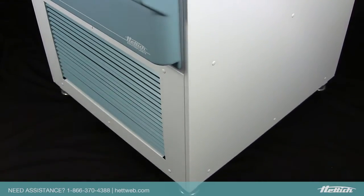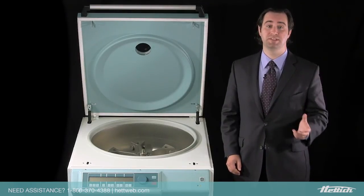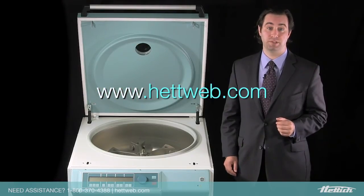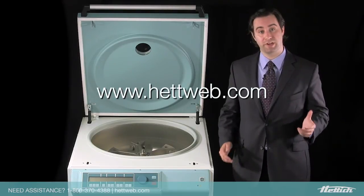To find out more about this centrifuge or any of our products, please visit www.hettweb.com. As always, we're here to help.